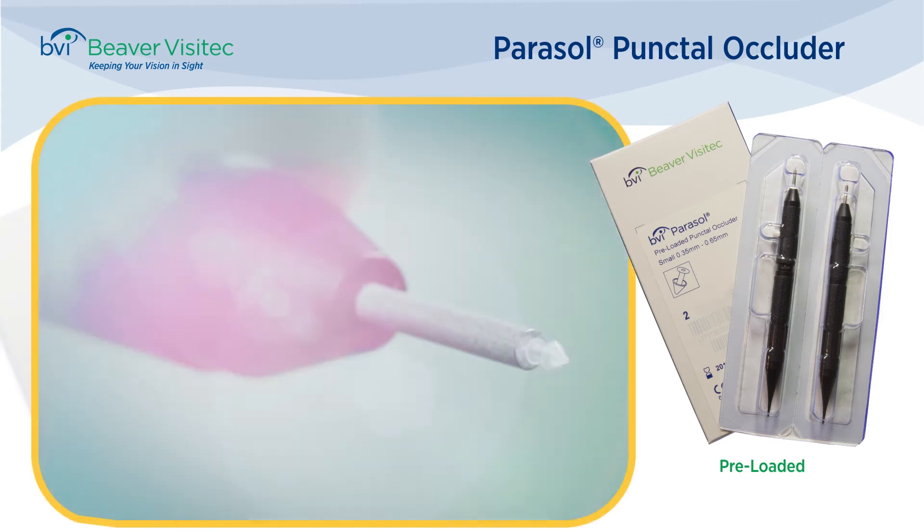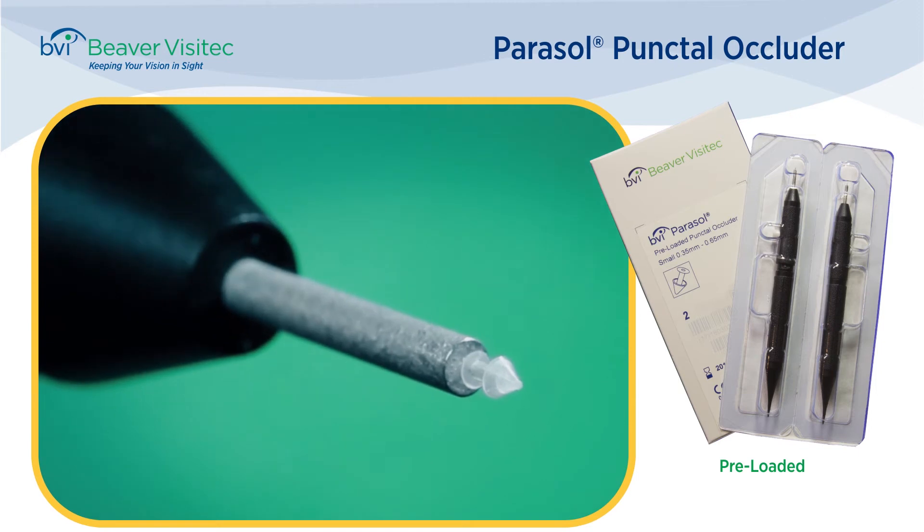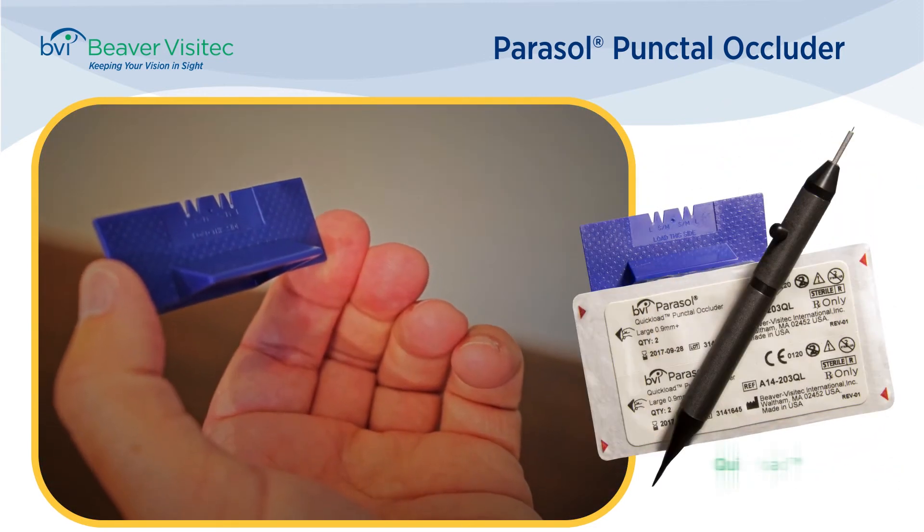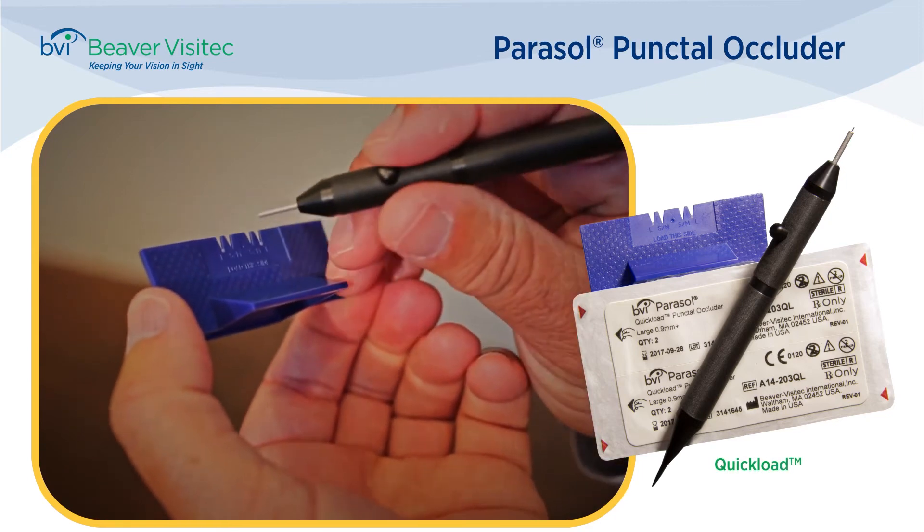The sterile pre-load, as the name implies, comes packaged with plugs pre-loaded and ready for insertion. The quick-load provides sterile plugs in an economical bulk format.